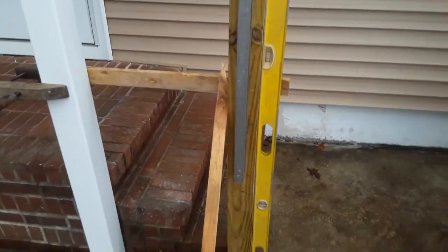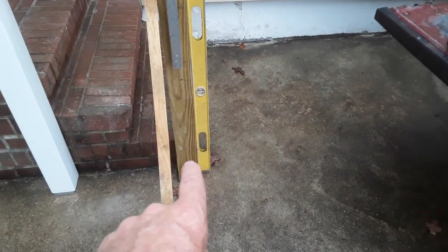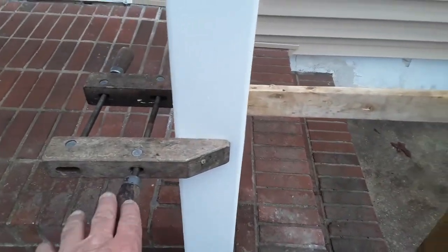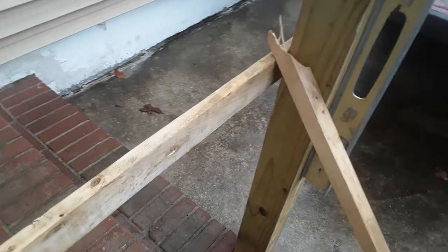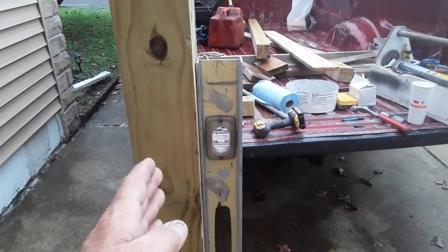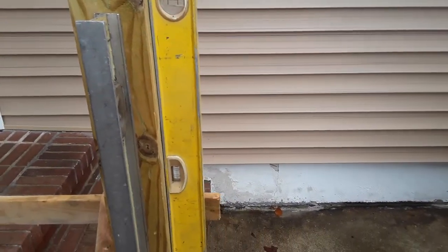I just wanted to make this video to point out some things I did. I made the hole, drilled the all-thread in, and it goes into the ground. Also, I've got this old carpenter clamp here holding a piece of wood to keep my post plumb.